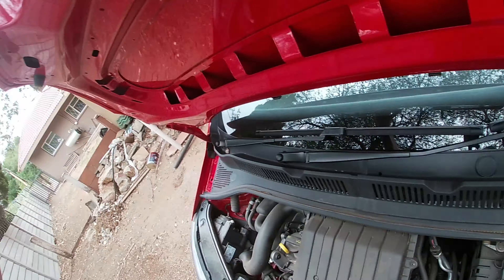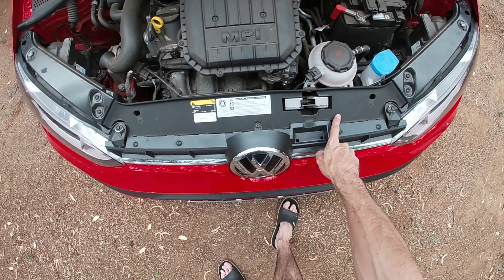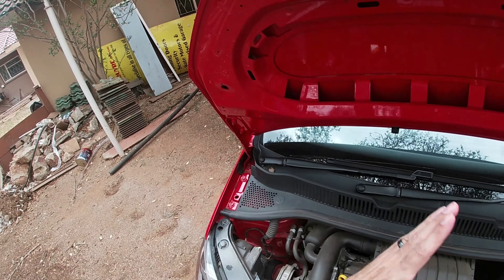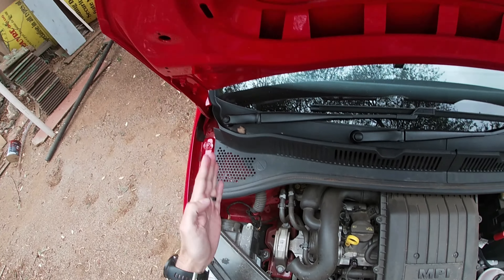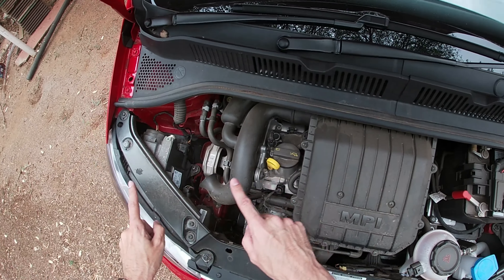You will see it has a place there to be inserted that will keep it nice and steady. Other cars have the arm at the bottom and it goes up this way, probably inserting somewhere there. Okay, then you first have to locate your oil dipstick.